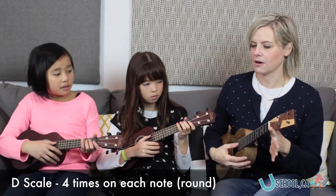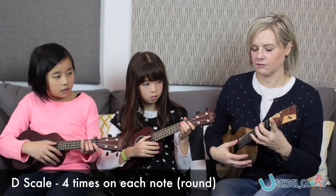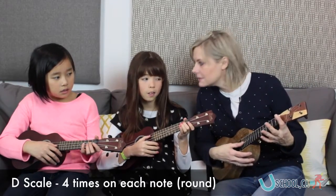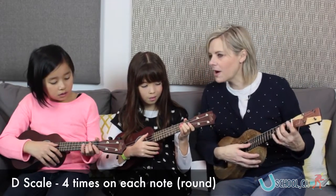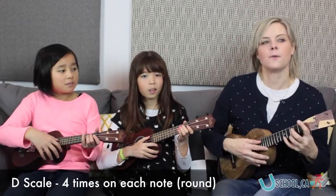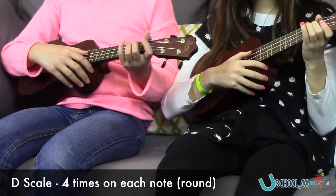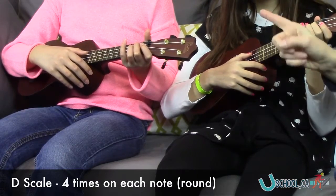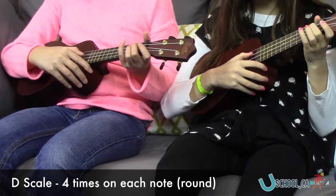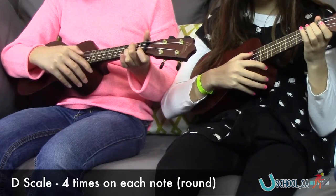So you're going to do four on D, and then you're going to do four on E, and then you're going to start at the beginning. One, two, three, four, one. And then I'm going to start at the beginning. Got it? Okay. One, two, one, two — your turn. One, two, three, four, one. And keep going, and you're going to start.